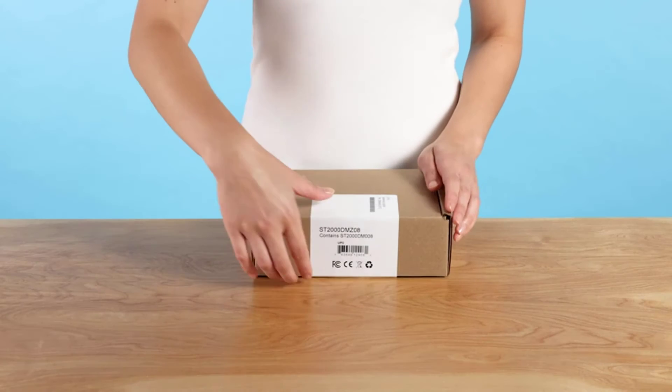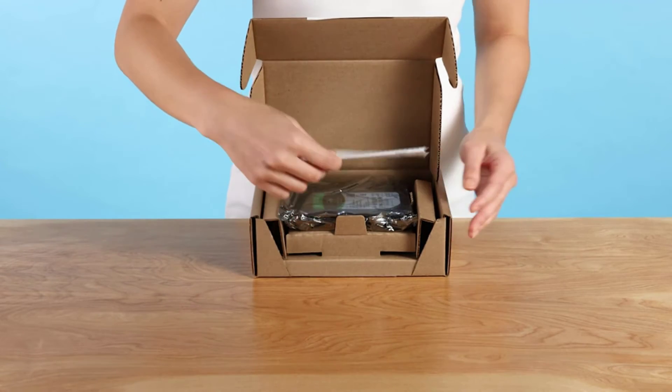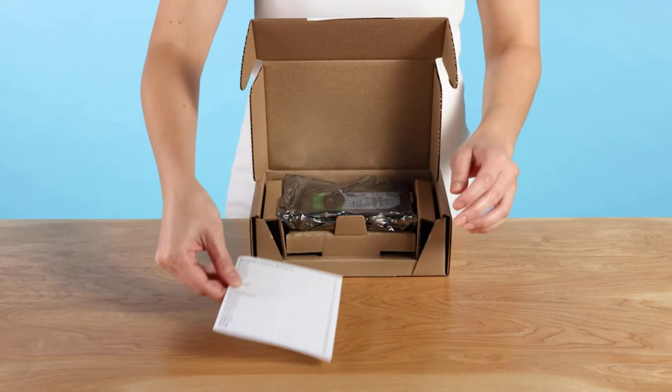About this item note: graphics may vary. The 3.5-inch size refers to the size of the data platters, not the size of the hard drive mechanism. Store more, compute faster.